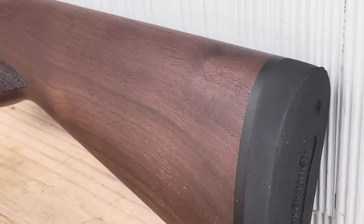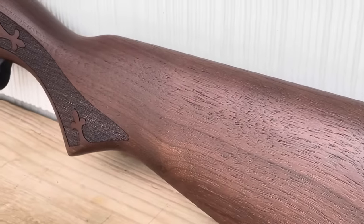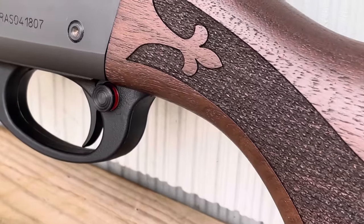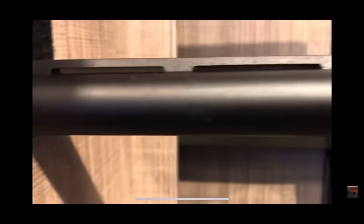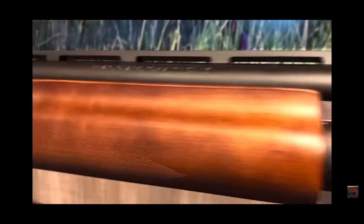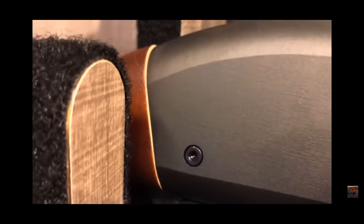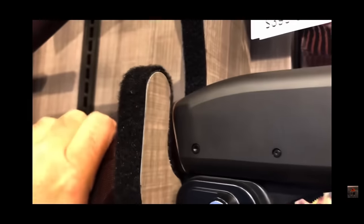Looking at it from the back going forward, you can see this is American walnut. It is manufactured at Remington's Lexington plant. I had some things to say about some of the newer production after Remington reopened last year, and some things I saw on store shelves which did not look like quality. We covered that in a video, and a lot of people made comments about it — 'Death of Remington, how could they make something like this?' But what it did was, at least in the case of Remington, got their attention, and they reached out to me.